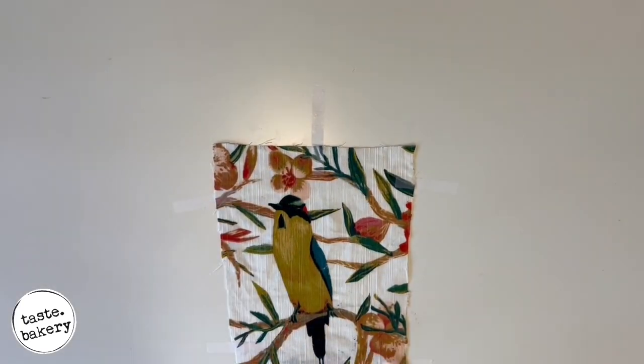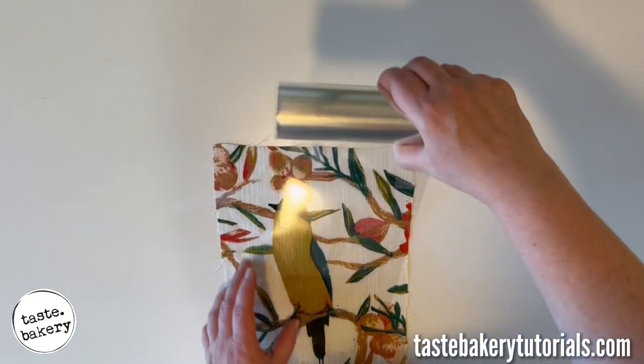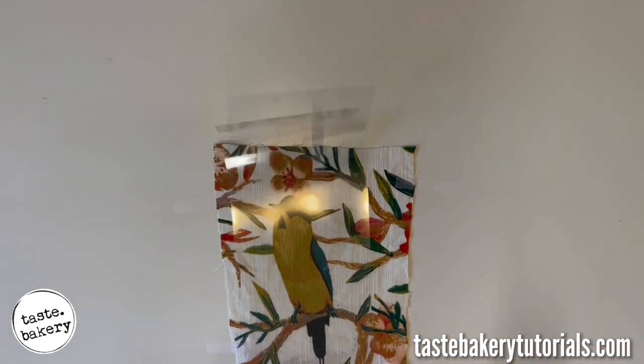Hey guys, it's Jen. Welcome back to my channel. Do you ever have to draw something on a cake and you think, this would be so much easier if I could just trace it? Well, you can and I'm going to show you how.